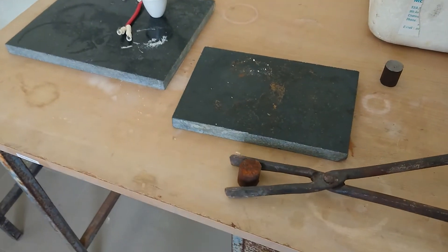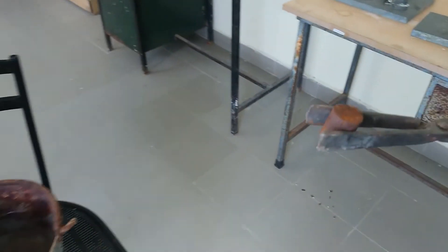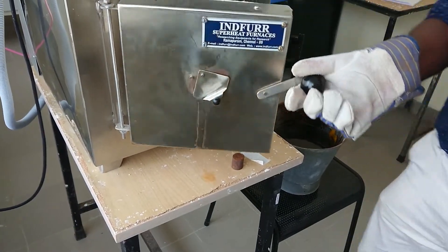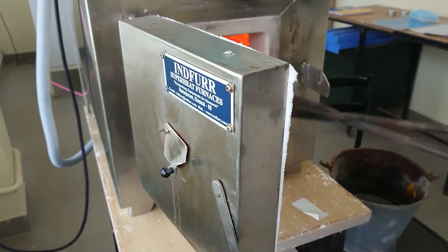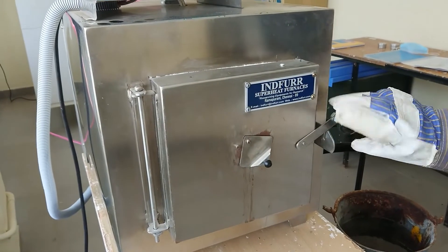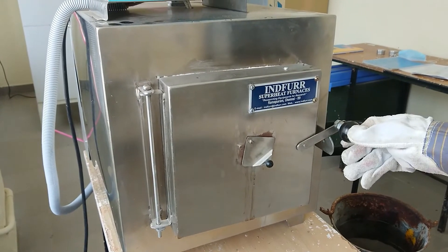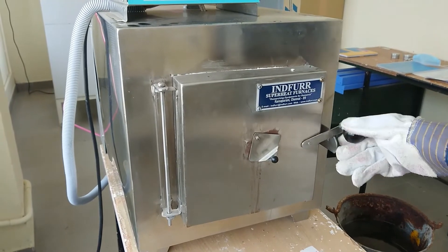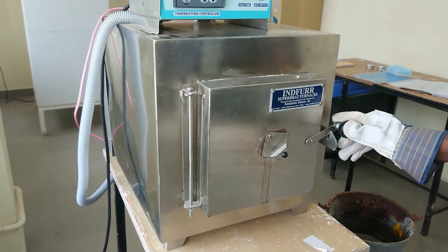Next is the tempering process. The material is already hardened. Take the hardened material and keep it inside the furnace. Maintain the temperature at 550 degrees Celsius and wait for 15 minutes, then cool slowly. That is the tempering process.